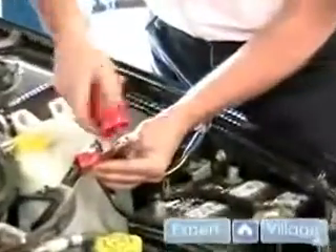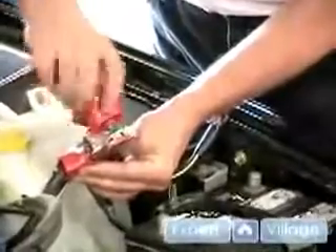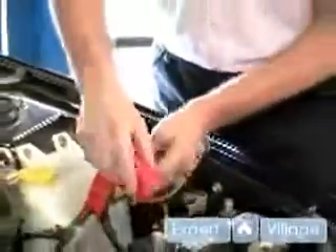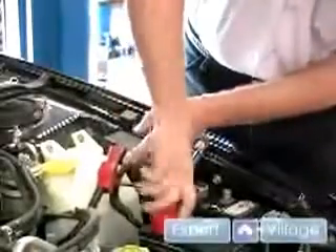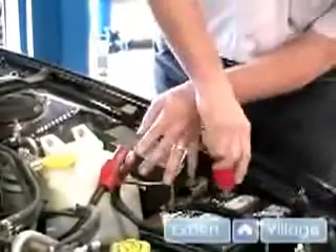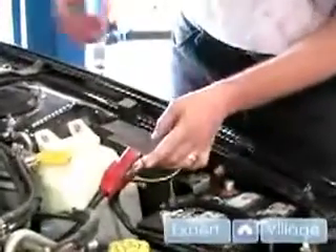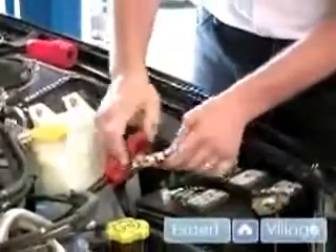You can pick them up at any parts store for about two dollars. Just gently scrub it out. Go to the negative one, gently scrub it out. Then you take the little brush terminal cleaner — you'll see that there's wire brushes in here. You put it on the positive post and spin it. Put it on the negative post and spin it. Then you're ready to install your cable ends.